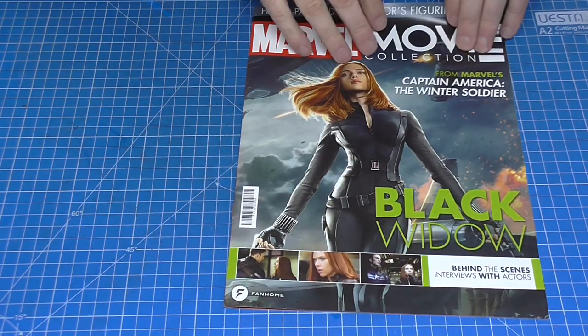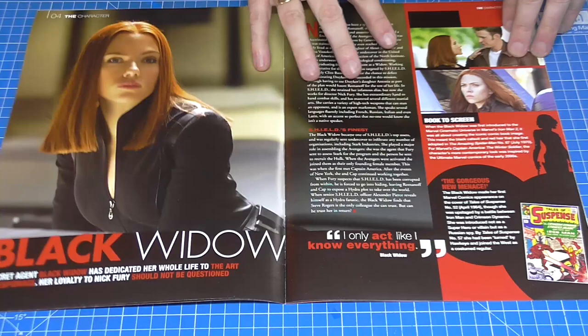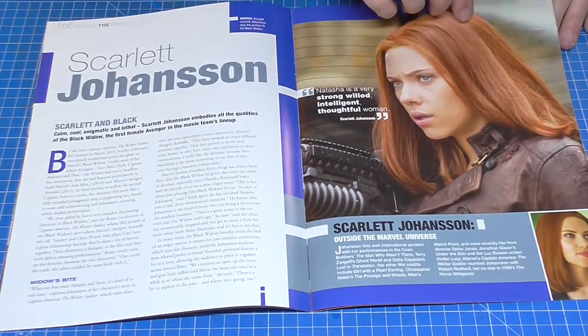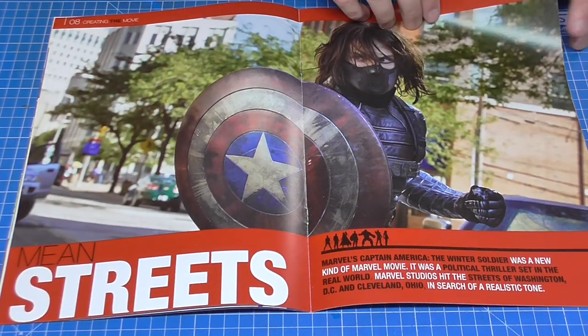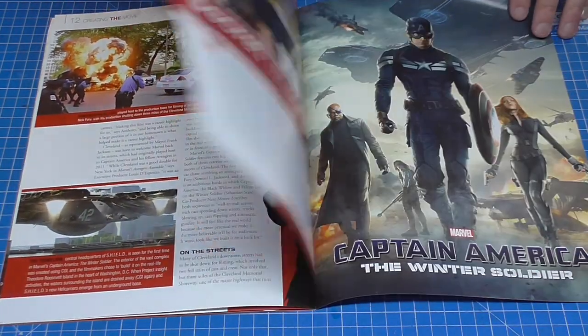Three figures you get this time. It starts with figurine number six, which is Black Widow, and it comes with a magazine. The magazine looks like this — all about Black Widow in here, as you can see, pretty well photographed. The magazines in themselves are a collection — just want you to have a quick look through that, there you go.